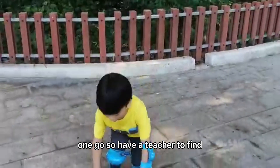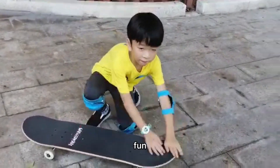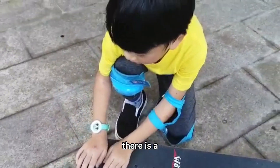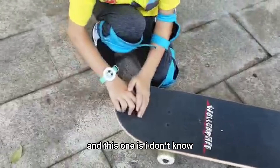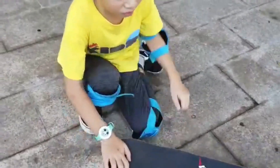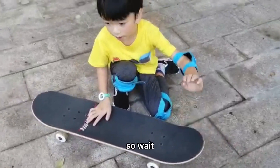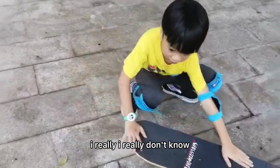So I will teach you - this one is boss. You can call this boss or board. So this one is at the back, and this one is one side, one side, and this one - I don't know, I don't remember. Back at the front - so maybe this one is one side and this one I don't know. I really don't know.